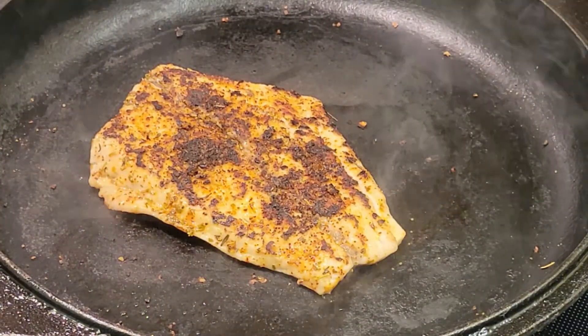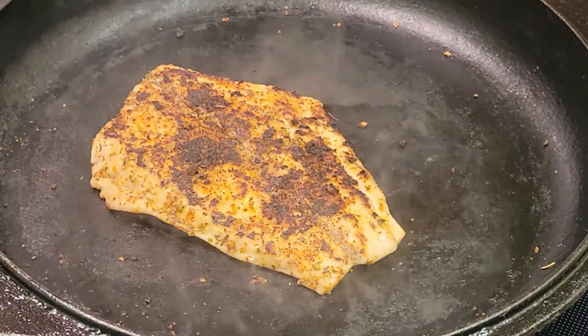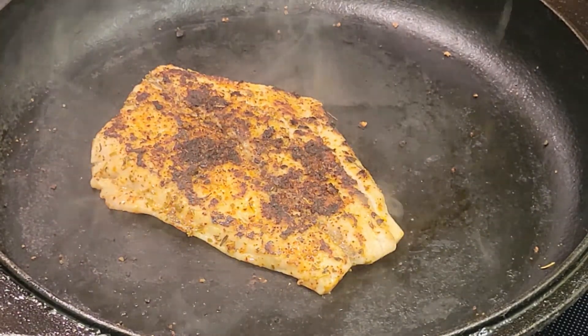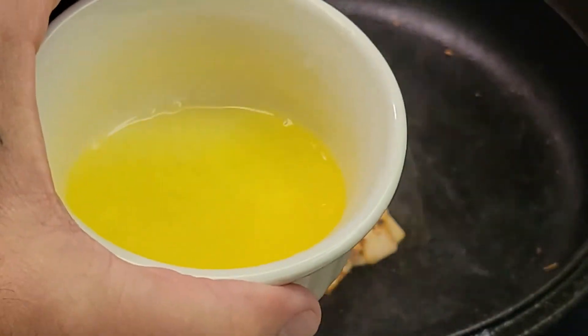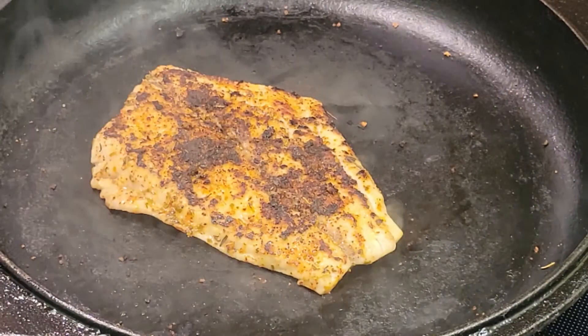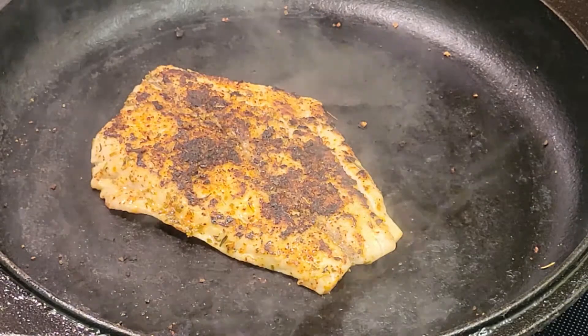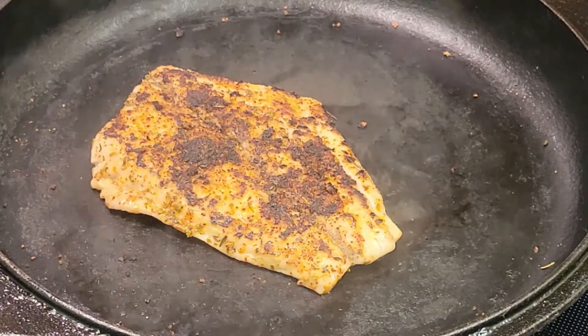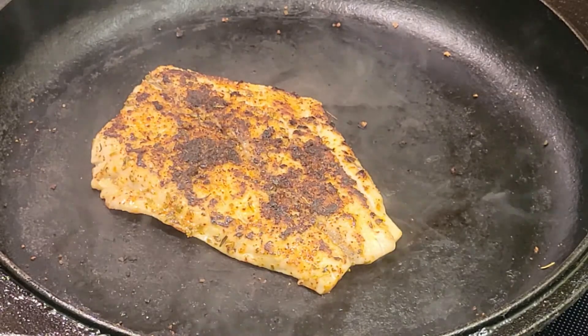There we go — flipped! I'm going to save this little bit of clarified butter because you can always use that for something else. It comes in really handy. I'll put that over to the side to cool off.